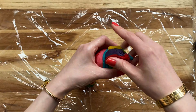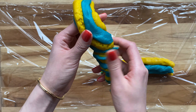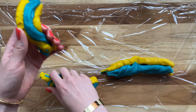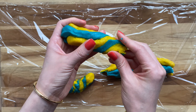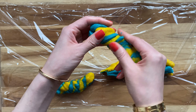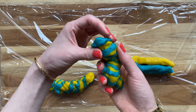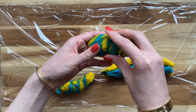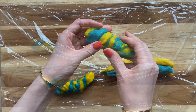Then you're going to roll them together and then slowly twist them. The tighter the twist, the tighter the swirl of the tie-dye. Twist it up — I always like to twist it twice. So I fold over the dough and then continue twisting, and then you'll see how this comes out.